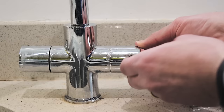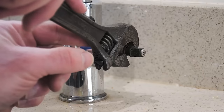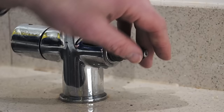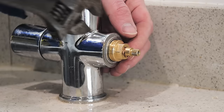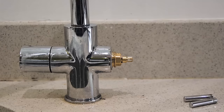Then unscrew the handle and with an adjustable spanner you can gently undo the old valve. It'll come out with a little bit of water, as long as you switch the water off properly. And then you just put the new one in and gently screw it back in. Don't force this if the thread isn't going in, and then just hand tight.